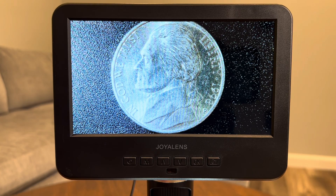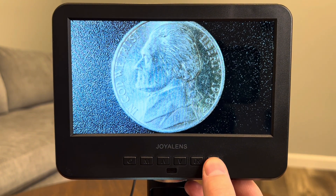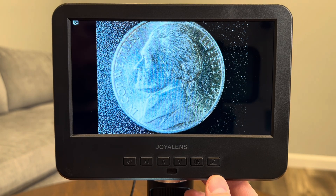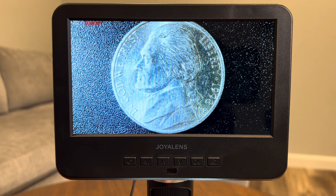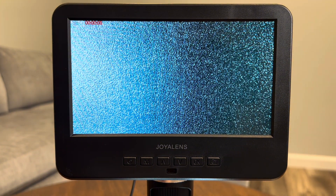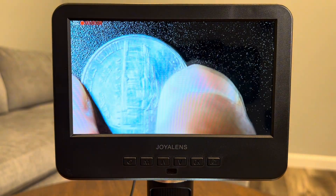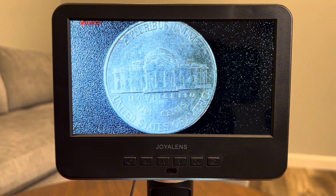Having full control over the lighting makes a big difference when you're trying to capture fine details. The microscope also has a built-in camera, which lets you capture both photos and videos directly from the device. To take a picture, you simply press the capture button on the screen or on the remote control. To take a video, you press the start recording button on the display or on the remote. The quality is pretty impressive, especially for a microscope in this price range. You can easily save your files to an SD memory card and transfer them to your computer for editing or sharing.